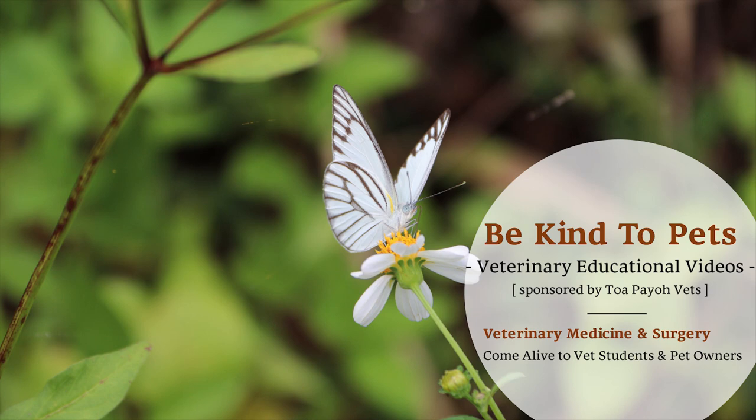This is the BeKind2Vets veterinary educational videos brought to you by Topayo Vets.